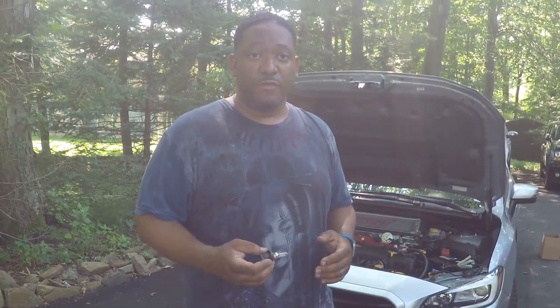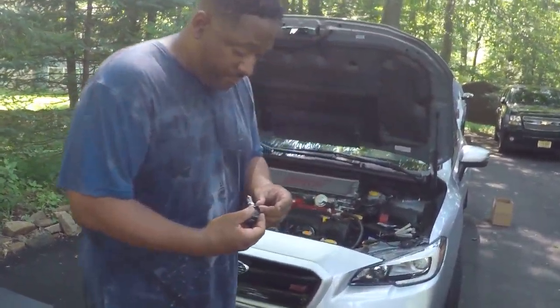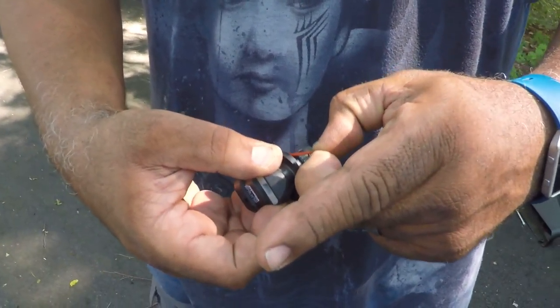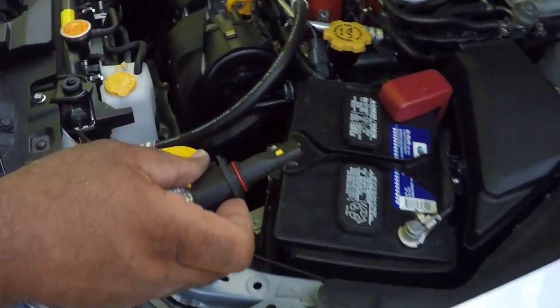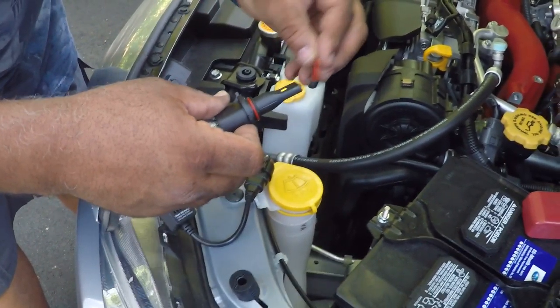The instructions say that if there's any play in the light, you should use the original o-rings off of the halogens and add them to the LED. I've experienced this on the driver side LED, so I'm going to do that right now. I'll use my fingernail to pop off this o-ring. I'm not sure if they meant to stick it on top of the other o-ring or put it on the inside of the LED.